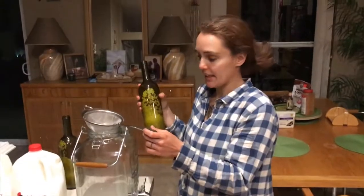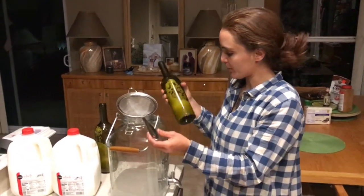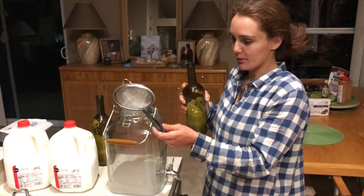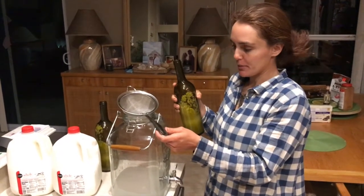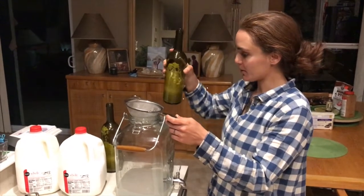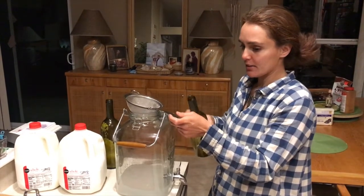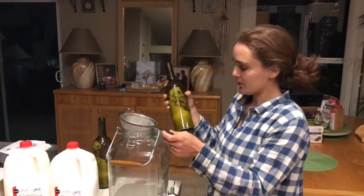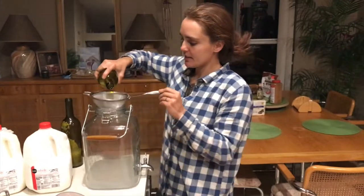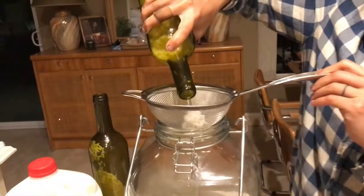It's been about three days and we were a little lazy and didn't burp the bottles, so there was a lot of pressure from the fermentation process and they exploded a little bit. Make sure to burp your bottles — just open the cap after one day and then after the second day so that pressure doesn't build up too much. Now we're sifting this liquid from the bottles, which is basically rice water.